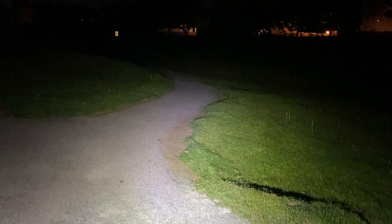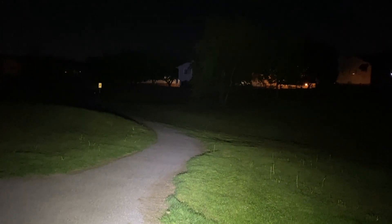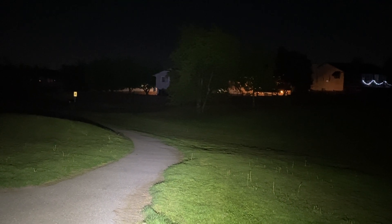Here I'm testing it out for the first time, riding around my neighborhood. That's the low beam. Let's try the high beam. And let's turn that off.